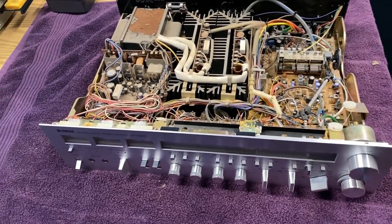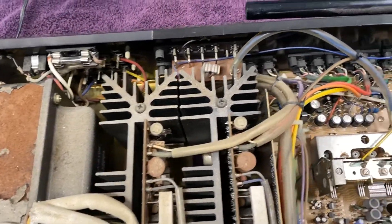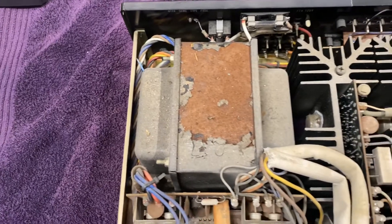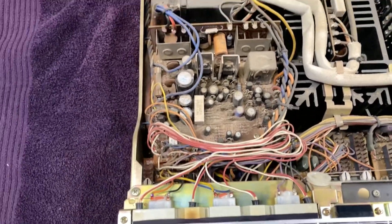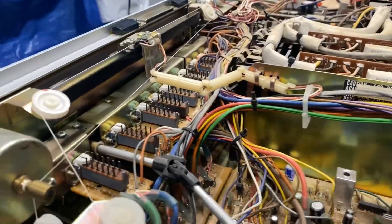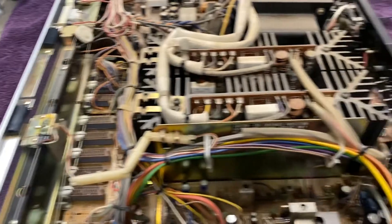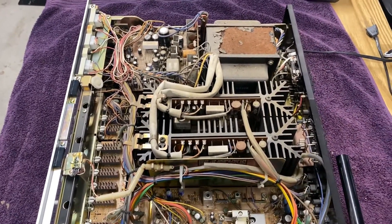The Yamaha 2020 is opened up. Taking the first look - not really dirty but she is dirty. You can tell she must have sat outside at some point; the paint is starting to come off on the transfer. We'll give it a cleaning, check the power supply board and speaker relay first, then look at the pots down inside. We'll also clean all the switches and give it a general look over.